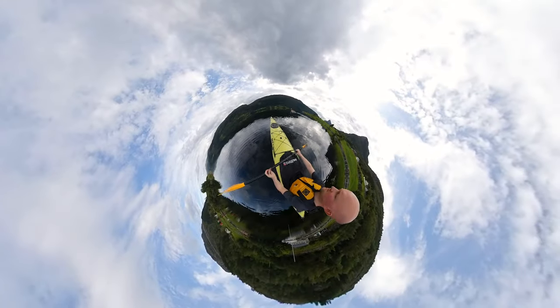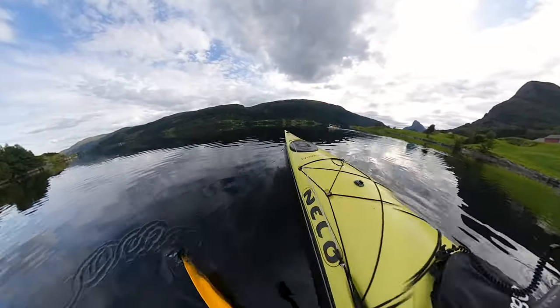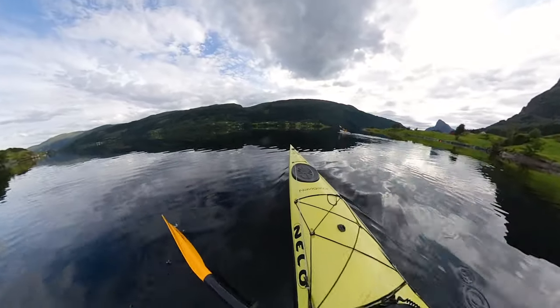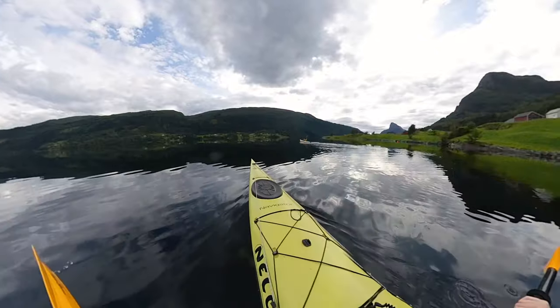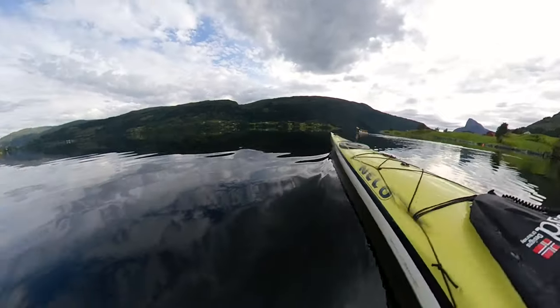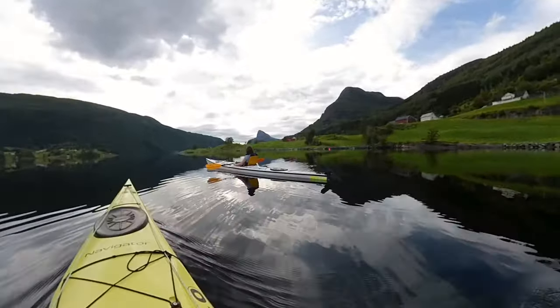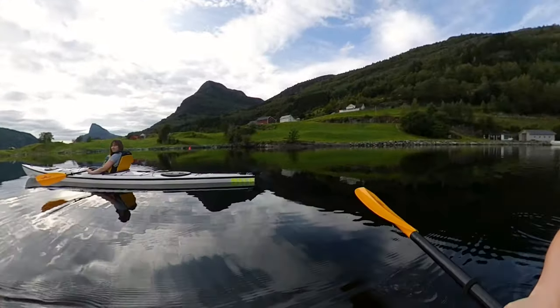I had my Insta360 ONE X attached to a selfie pole — the Insta360 ONE — and unfortunately those things don't float, so I was constantly fearing that it was going to go in the drink. Trying to hold a kayak paddle at the same time didn't help. I kept just thinking it was going to be lost into a couple of thousand meter deep Norwegian fjord.